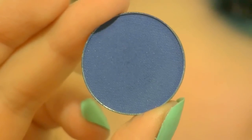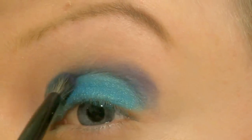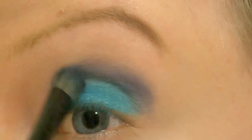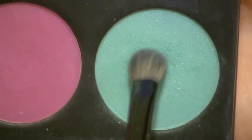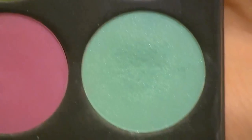I'm going to use a darker blue in the crease and this one is called Boo Berry, also from Makeup Geek. To blend out that dark blue I'm going to use this light turquoise colour from Sugarpill called Moki.